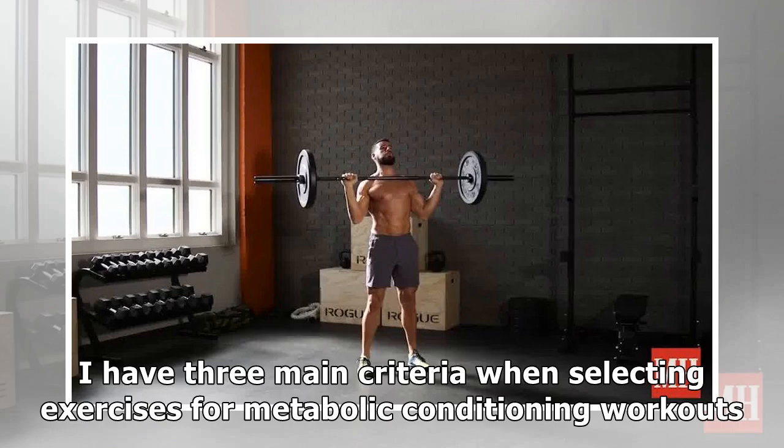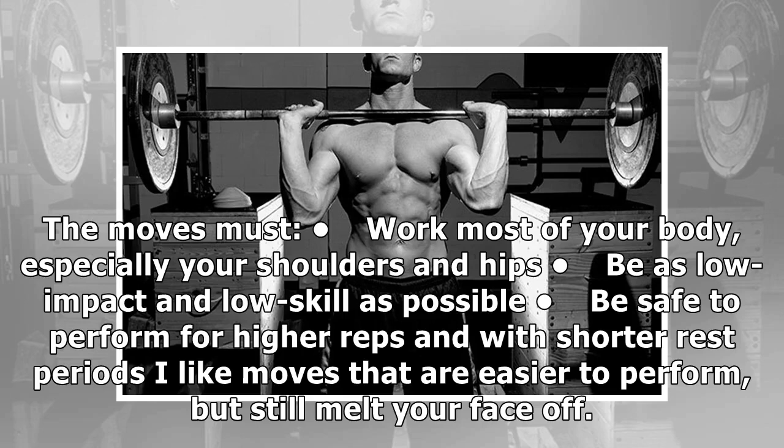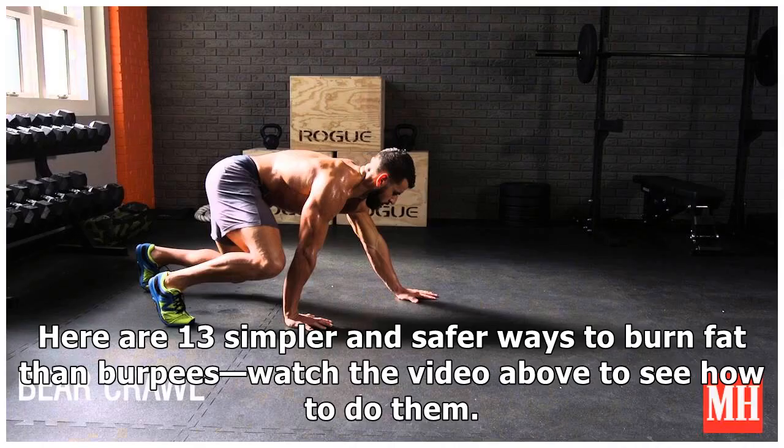I have three main criteria when selecting exercises for metabolic conditioning workouts. The moves must work most of your body, especially your shoulders and hips; be as low impact and low skill as possible; and be safe to perform for higher reps and with shorter rest periods. I like moves that are easier to perform but still melt your face off. Here are 13 simpler and safer ways to burn fat than burpees — watch the video above to see how to do them.